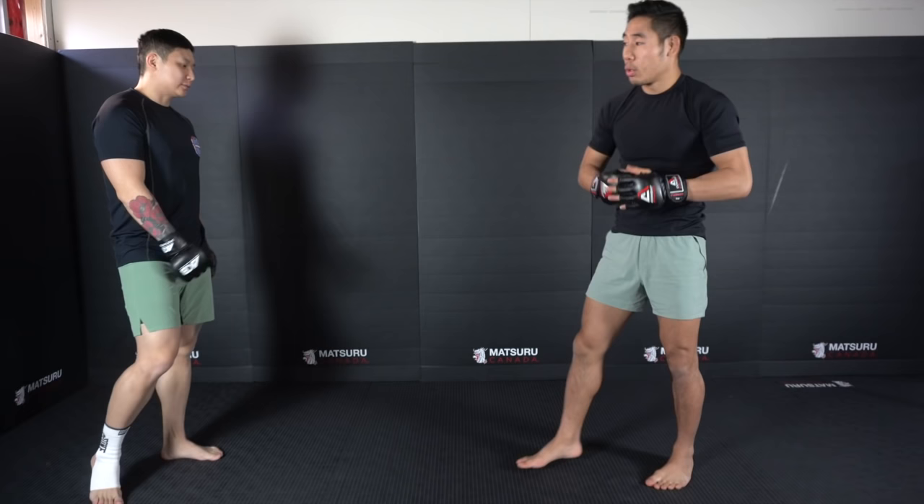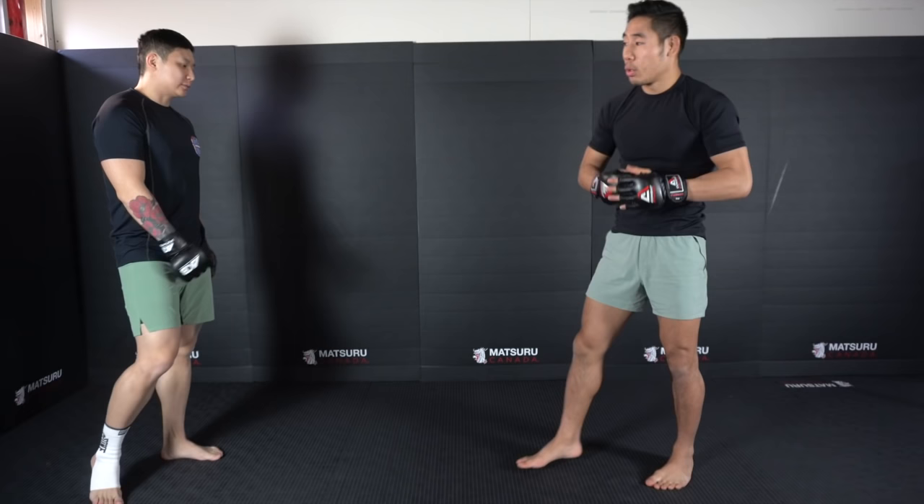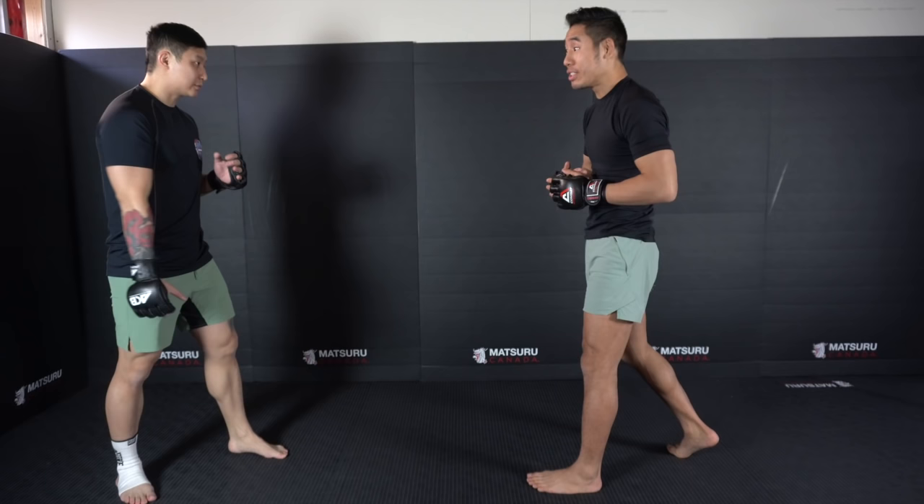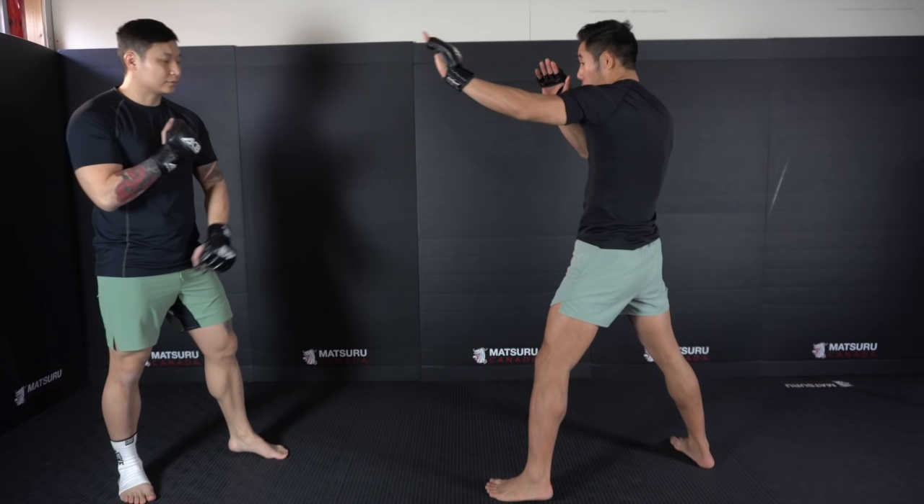So why use a long guard? What are the main benefits? The main benefit of using the long guard is to simply be able to keep your distance — to constantly measure with your lead arm how far your opponent is from you. When we use a long guard we want to extend our lead arm about three quarters, not completely straight but about three quarters. That doesn't mean you should fight with your arms out open like this.